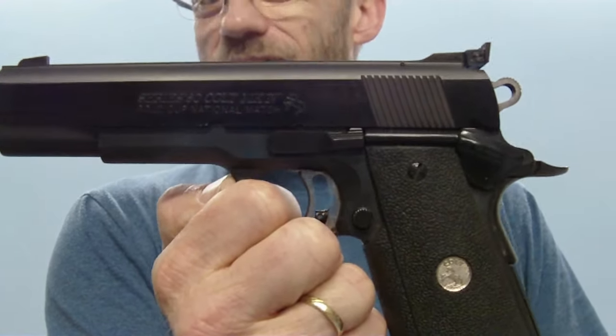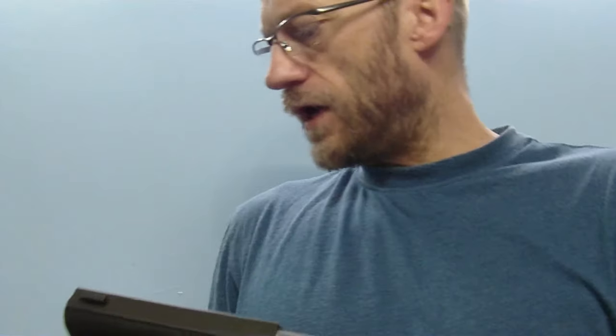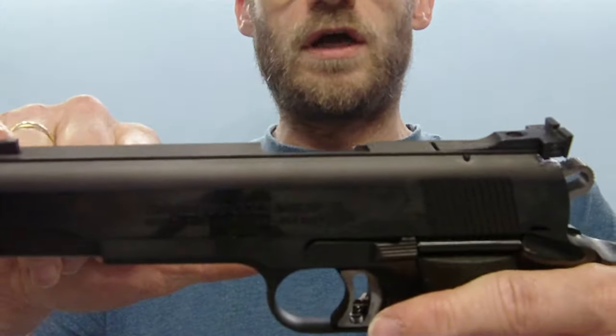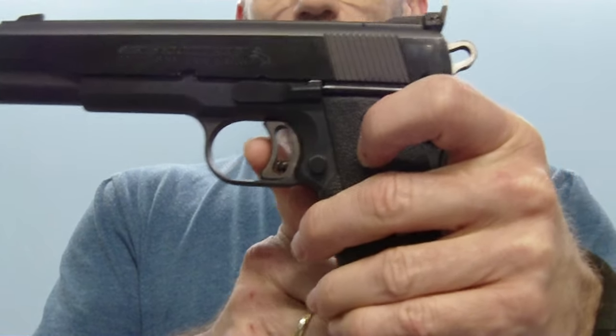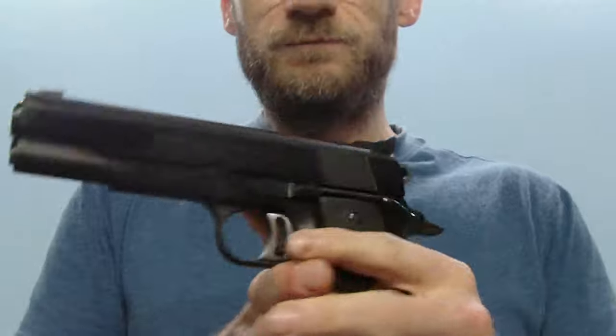Colt MK4 Series 80 Gold Cup National Match. Where are the differences compared to the Series 70? We have the same Eliason rear sight, the same front sight, the same match trigger with trigger stop. However, this one has the sport beaver tail — the large beaver tail for better hand positioning. And what the Series 80 has compared to the 70 is a firing pin safety. This firing pin safety is not very popular and can be deactivated by a gunsmith by removing certain parts.